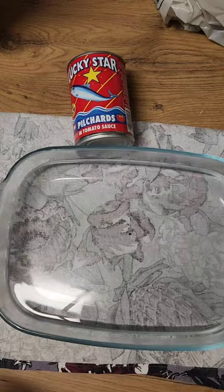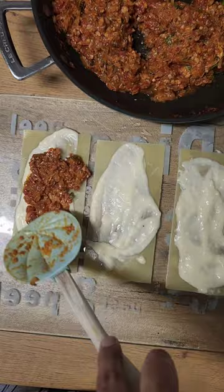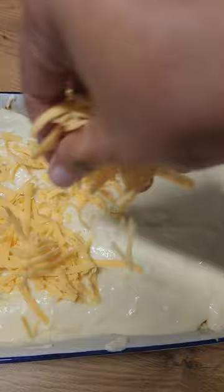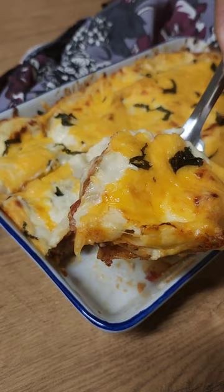Now we're going to assemble — add our white sauce together with the pilchards filling, roll out the lasagna sheets, place them in an oven dish, and cover them with the remainder of the white sauce, topping it off with some cheddar cheese and more chopped basil. In the oven for 30 minutes at 180 degrees.